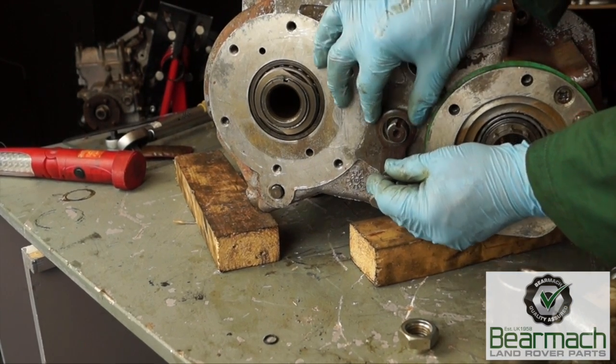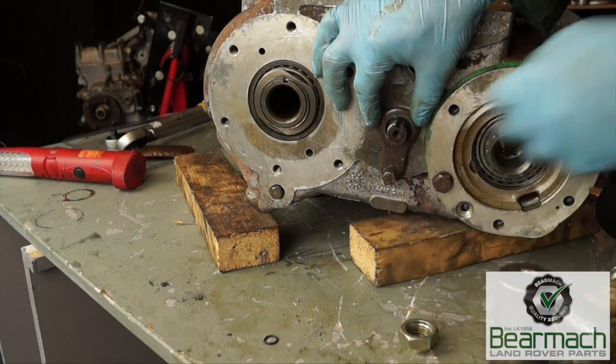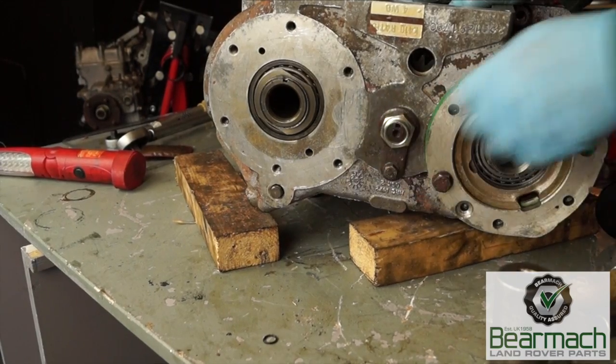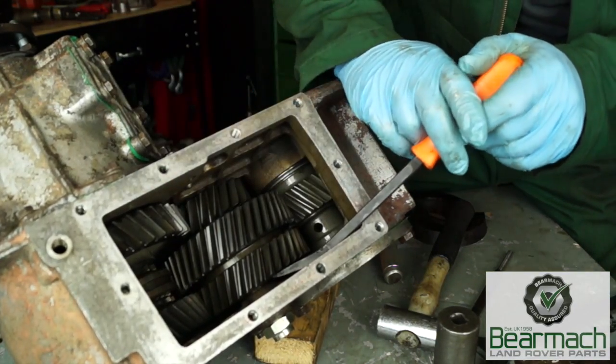Next, put your lock tab or positioning tab into place and then tighten this nut up with thread lock on it to 25 newton metres. You'll then want to fit the nut on the end, which will be a new staked nut. The next thing to do is to set the preload.